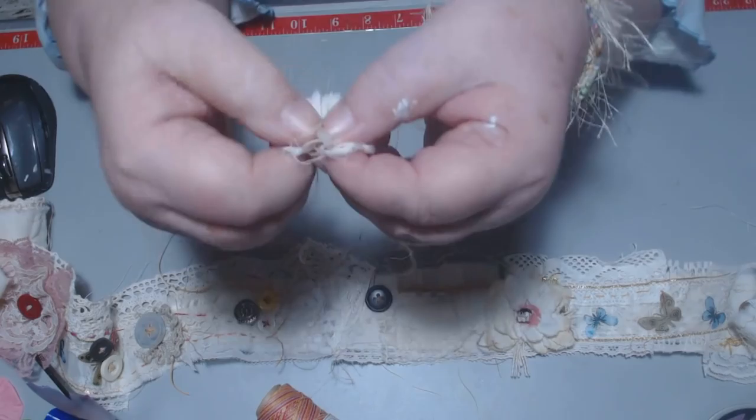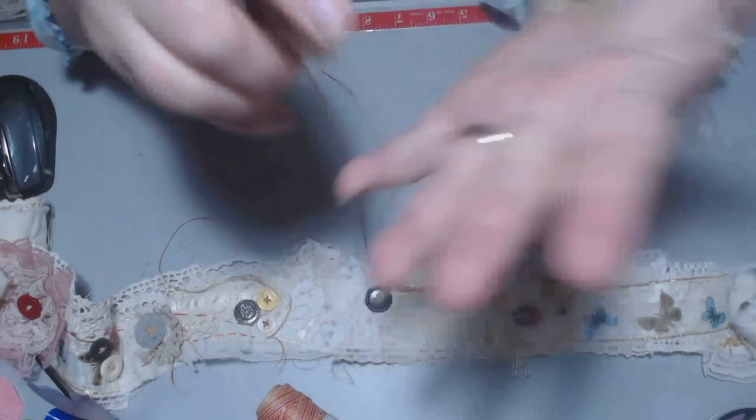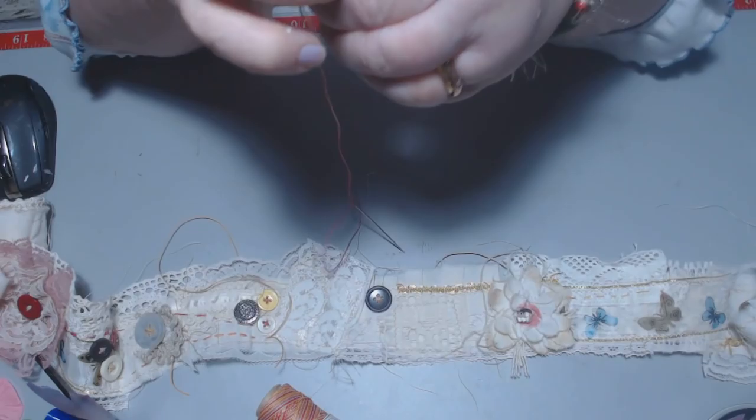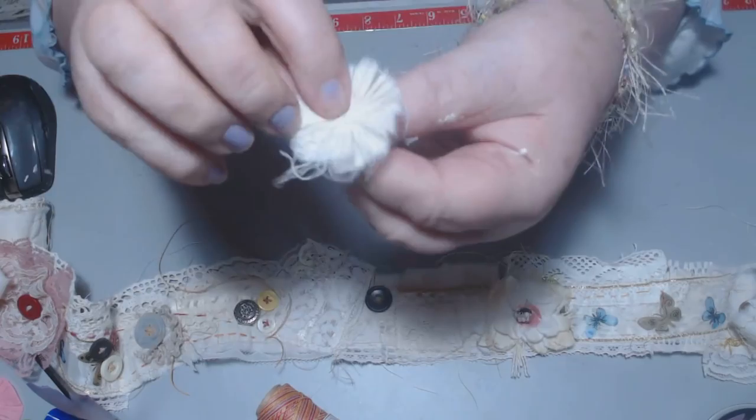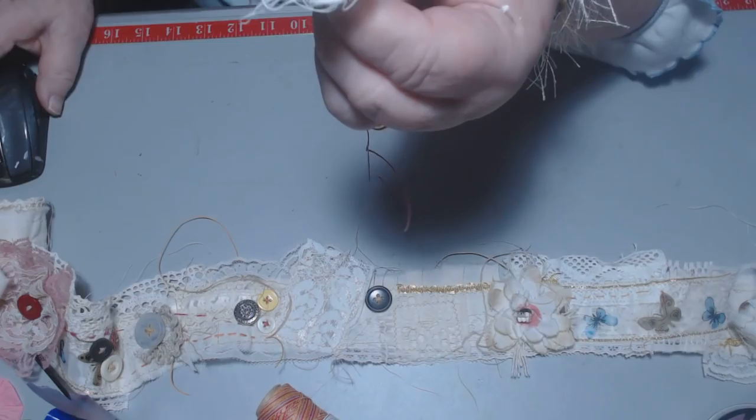I call that boro stitching - I'm not sure, it might be 'boro.' Now I'm going to just tie that in a knot and tie that in a knot. Then once it's tied in that knot, I'm just going to take that and pull it apart. I was painting a little bit this morning - I'm seeing that now. And there we go - see that? It's a flower. A shabby flower.